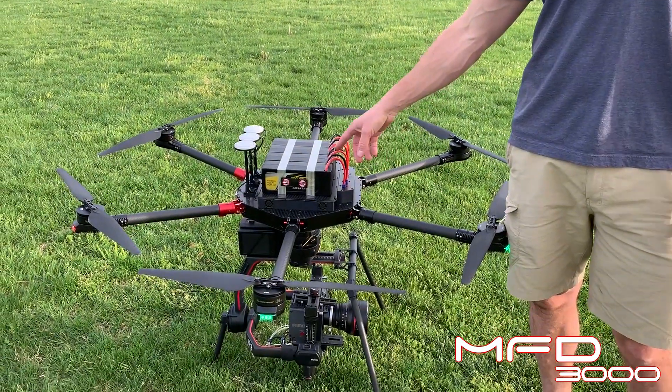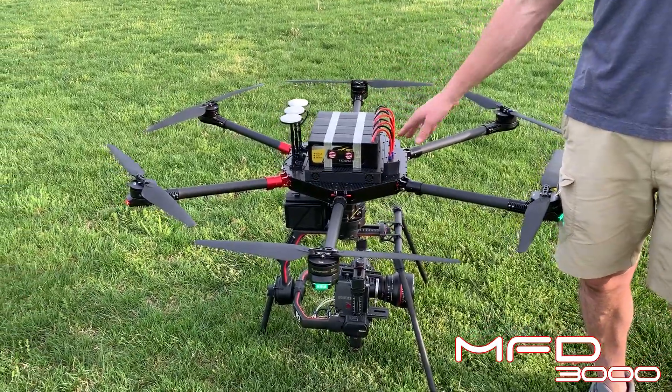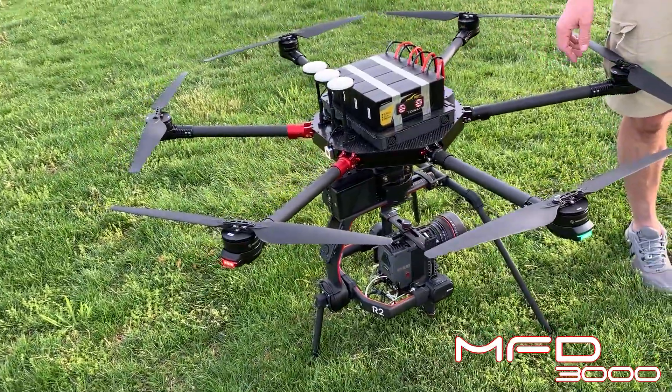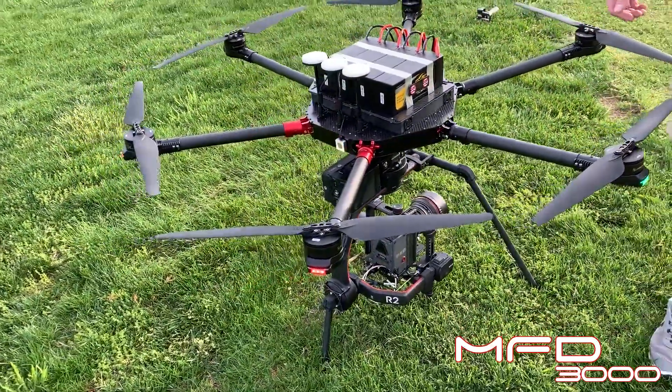So this is it — the MFD-3000. If you're interested in this, hit me up. I'll be putting these into production pretty quickly — just going to finish getting some more test flights and making sure everything's good before we release.